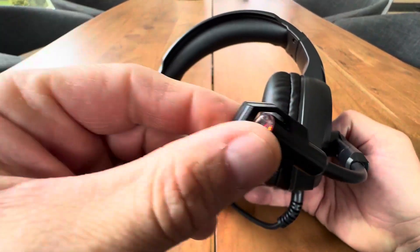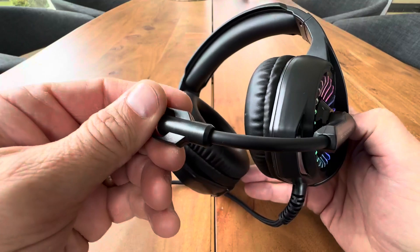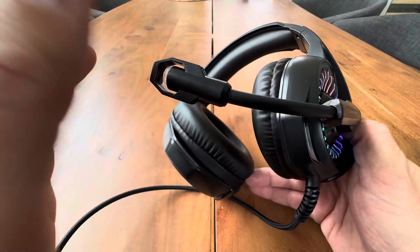It also has a 360 degree voice pickup microphone with noise cancellation. So everyone's not going to hear all that background noise. You're not going to hear all that with the noise cancellation mic, so that's really nice.